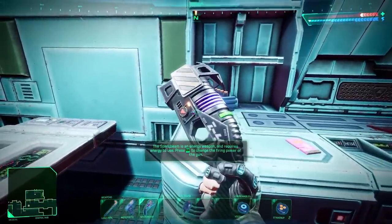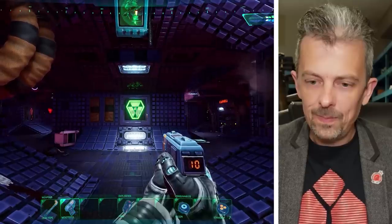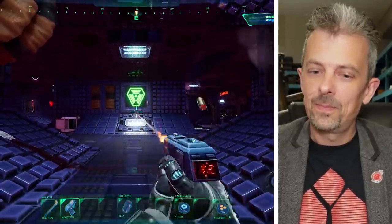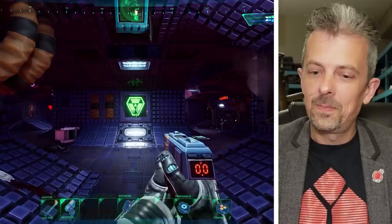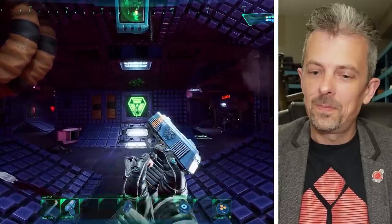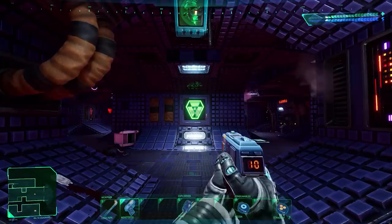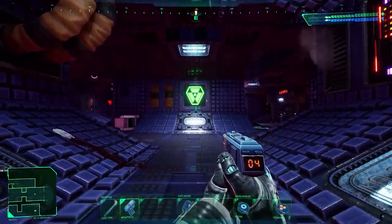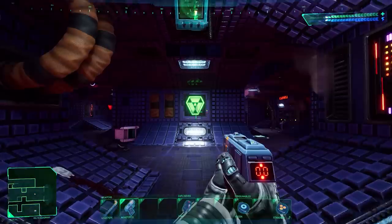Let's take a look at the sci-fi weaponry of System Shock. So this is a pretty unusual looking pistol, I think it's fair to say, but it functions very simply — it's very pistol-y. It functions much like a contemporary self-loading pistol, but the sort of art design of it is very different.